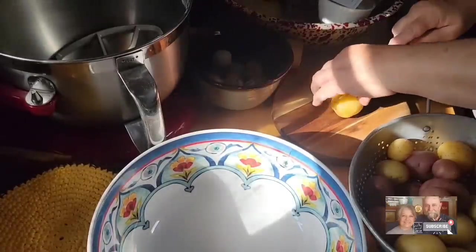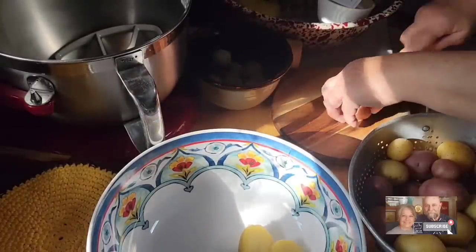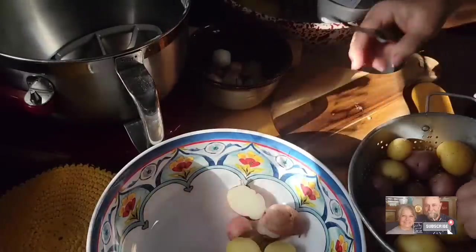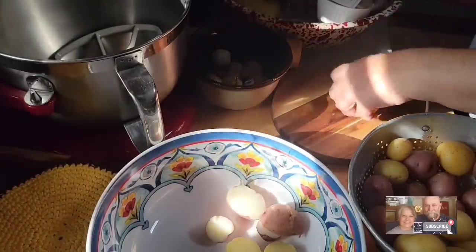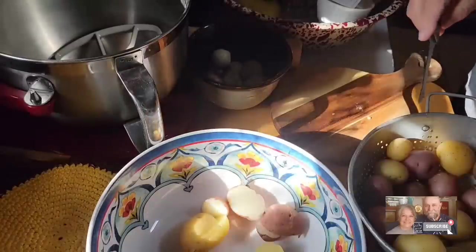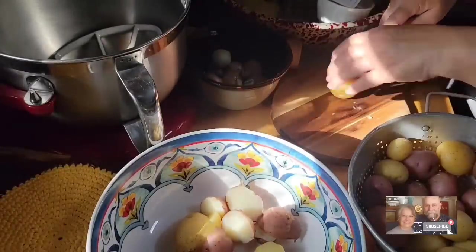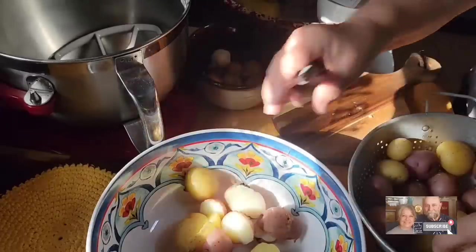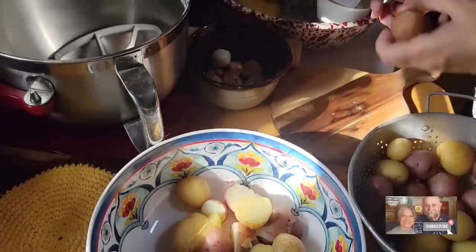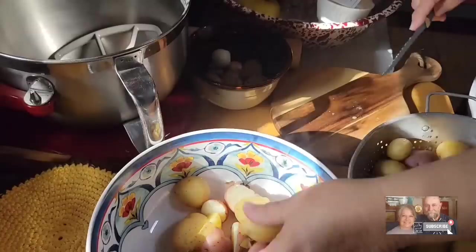While our pork chops are cooking, let's get our roasted potatoes started. These are what we call new potatoes — little baby potatoes. This is about three pounds of baby potatoes, or new potatoes, whatever you want to call them. I washed and rinsed them really good, then threw them in a pot of water and boiled them just to barely starting to get tender. Then I took them out and drained them.